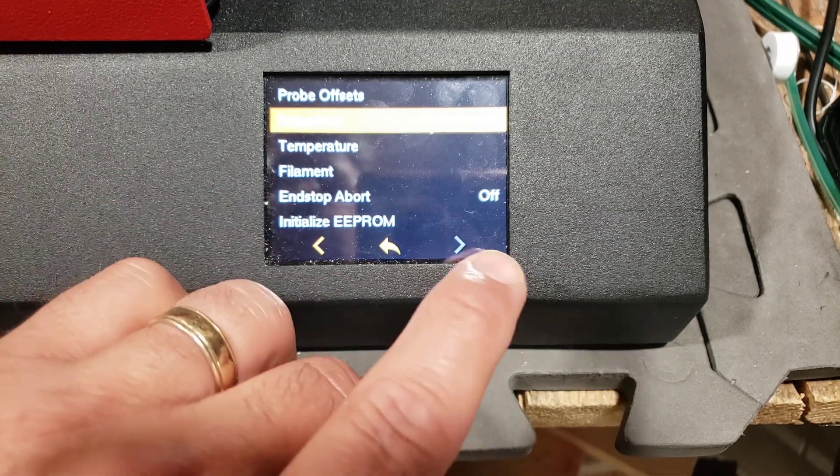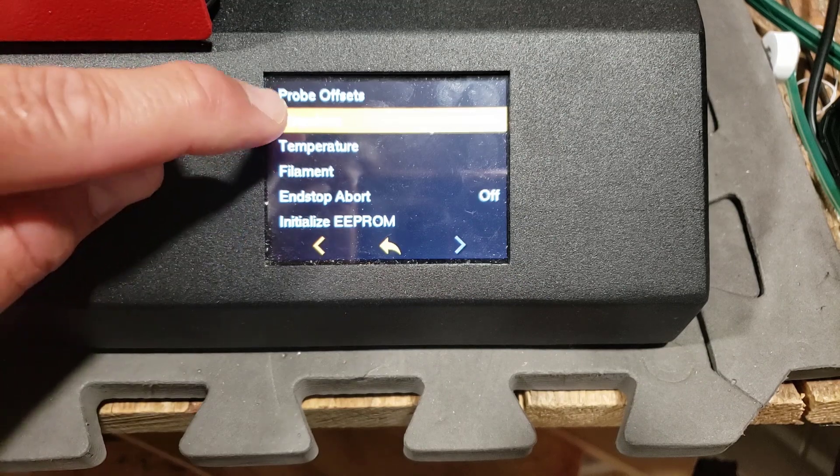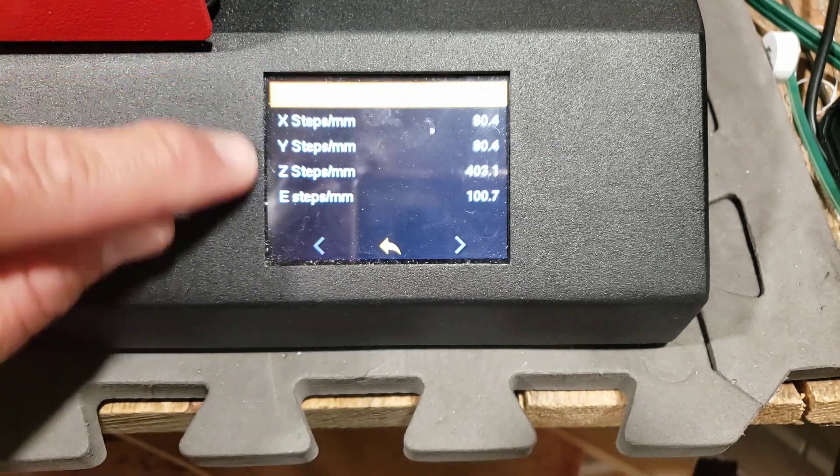Initialize is one thing that Vert always said to do after putting in new firmware. So those are all of the options. Let's take a look at one of them — a lot of people ask about steps.